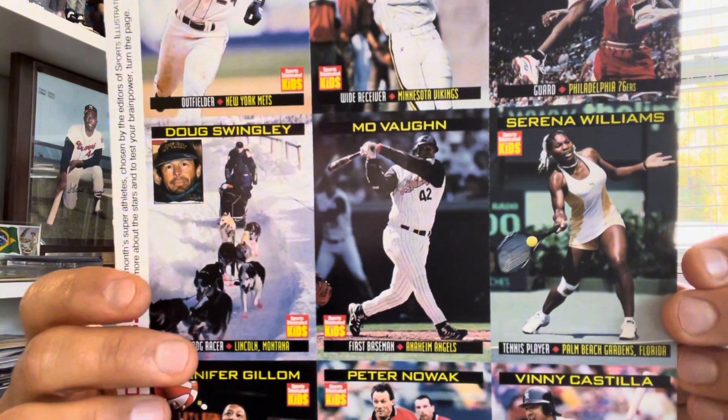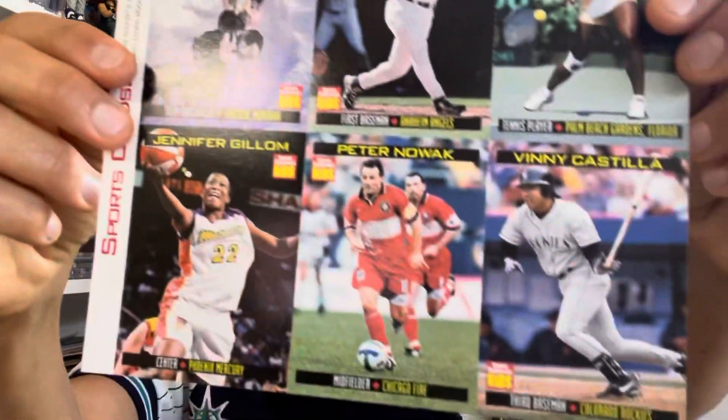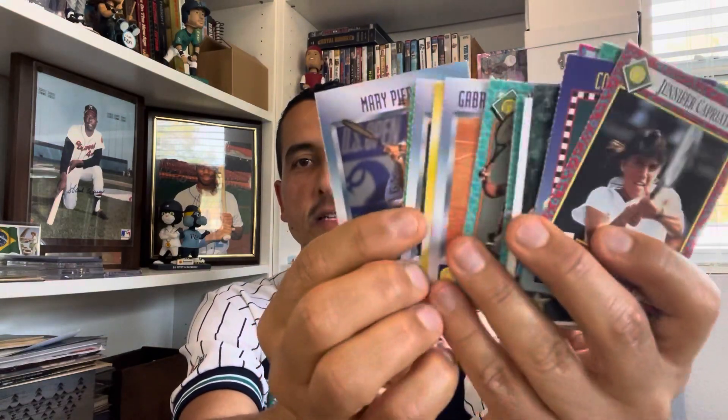Another one I've really fought is this — one of my favorite cards and one of the more valuable pieces in my collection: a Serena Williams 1999 rookie card from Sports Illustrated for Kids. I love this one. It's got Ricky in the Mets uniform, Mowan with the Angels, and Vinnie Castilla with the Rockies. A lot of people seek out that Serena card. I actually have a little PC of female tennis players — all Sports Illustrated for Kids — and I prefer cards by themselves, so I've been fighting temptation to pull that Serena out and grade it.